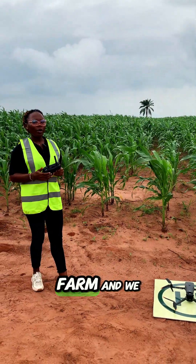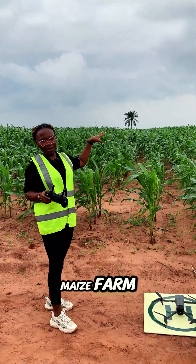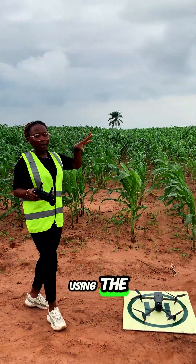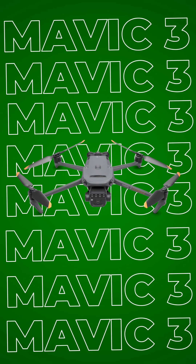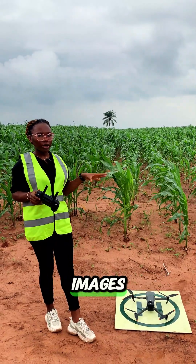Today we are on the farm and we are about to do crop health monitoring of this maize farm. We are using the Mavic 3 multispectral drone — we are going to be taking both RGB images and multispectral images.